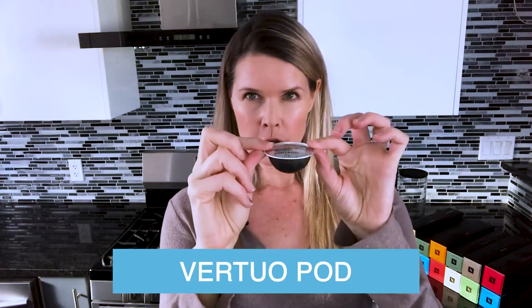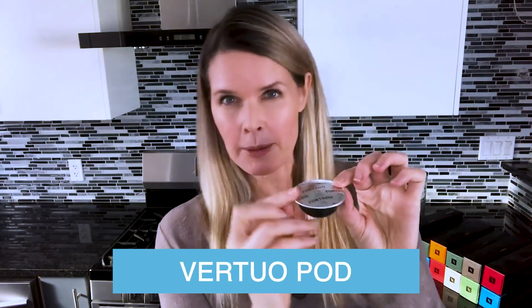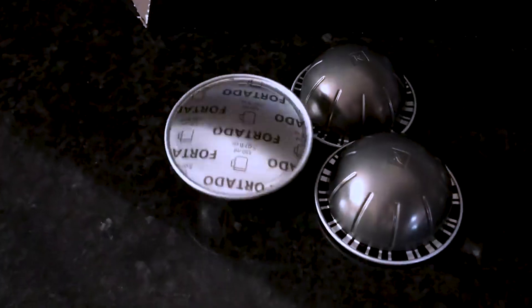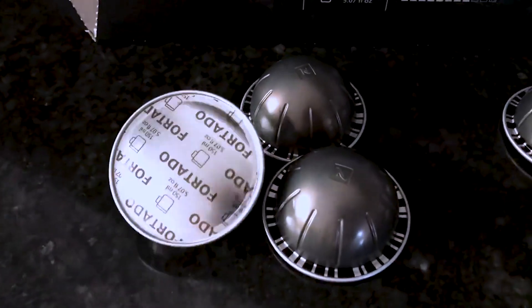This is a Virtuo pod or capsule, and it will not work in your original Nespresso machine if you have one — this is for Virtuo machines only. It's a different shape, and that's how you can tell. Thanks so much for watching, stay positive, be kind, and I'll see you next time.